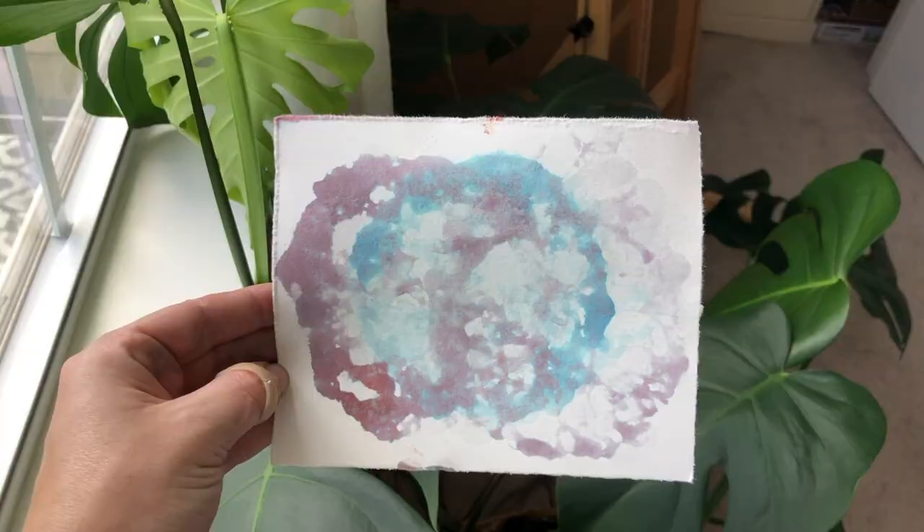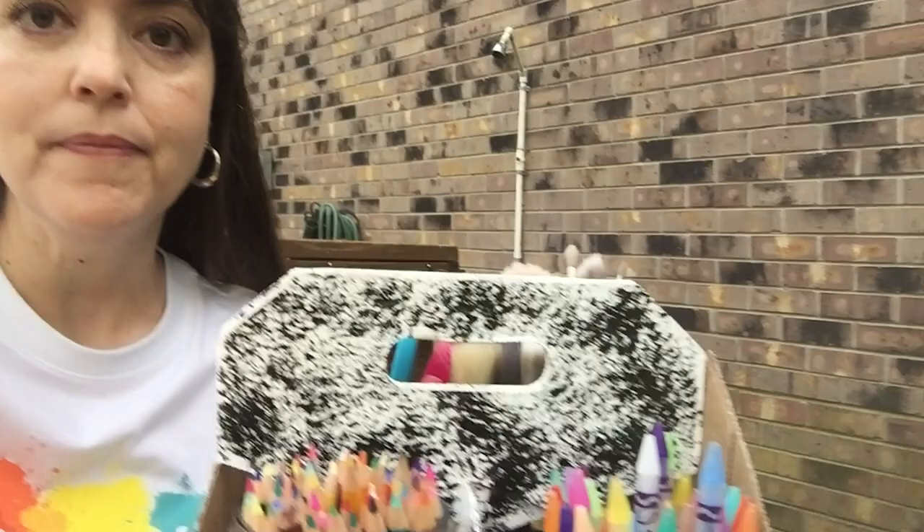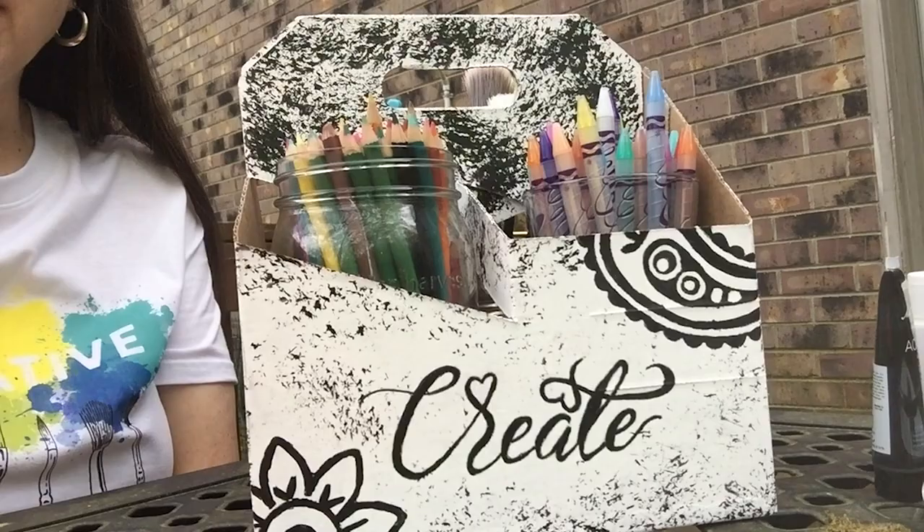Hi everyone, I'm Mrs. Homan from Perry Creek Elementary and I have an art idea for you today using one of our resources from WCS: finding objects around your house and turning them into art. For example, I took a drink carrier from one of our takeout meals and with a little paint and creativity I turned it into a caddy for my art supplies. What do you have at your house that you could use for art?